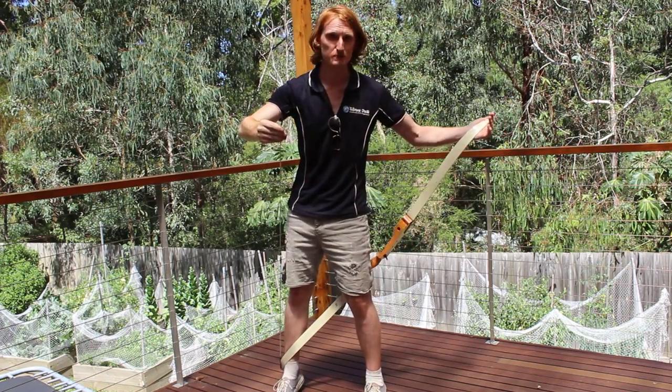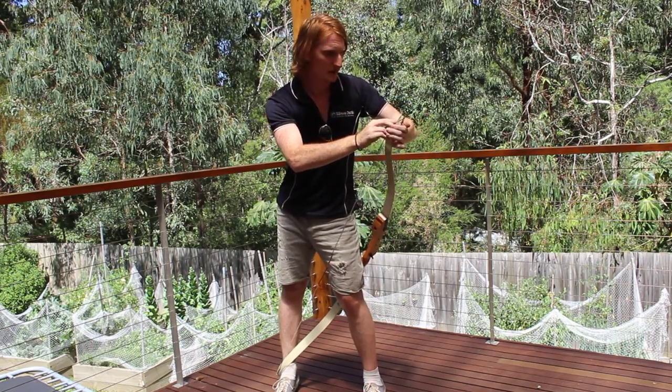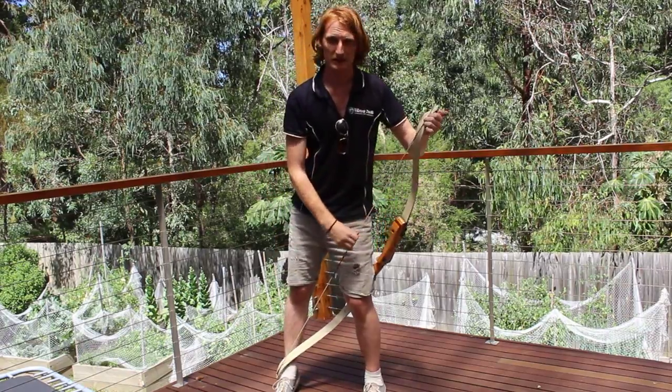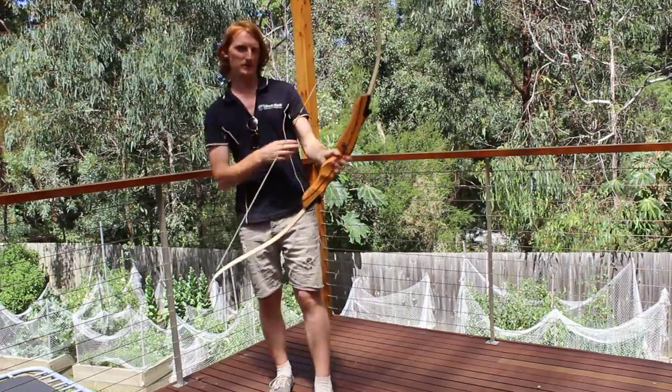Now what I'm going to do is just pull the bow back. It should be nice and easy. I'm going to click that just over there, make sure it is in the grooves of both ends, and then I'm going to let it go. I'm going to pull my foot out, making sure I'm not going to kick the string as I go past.